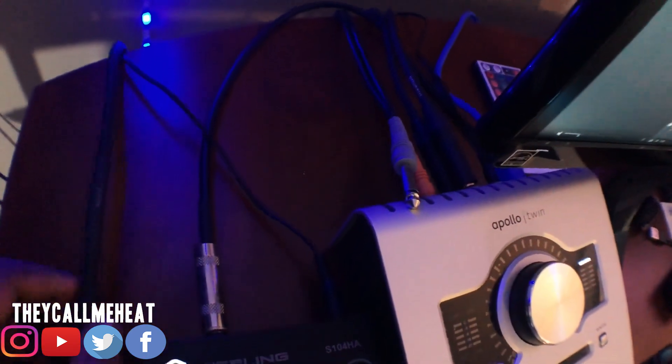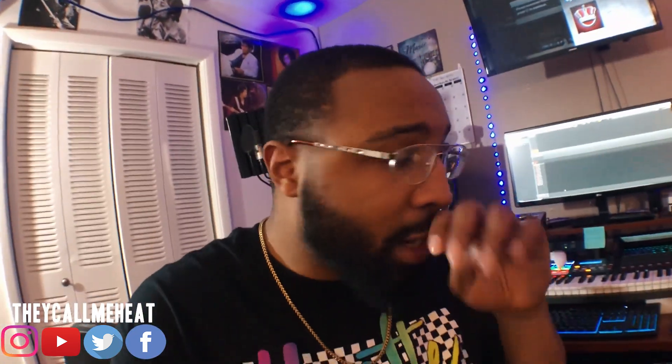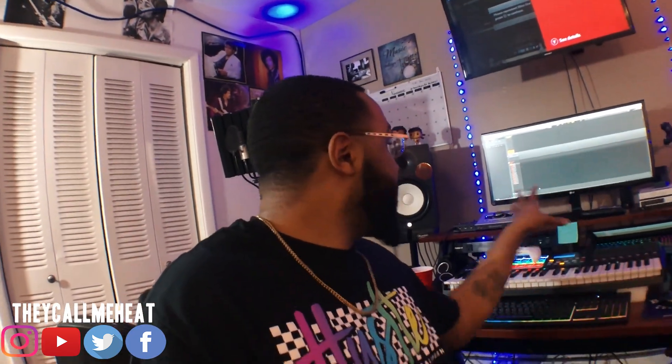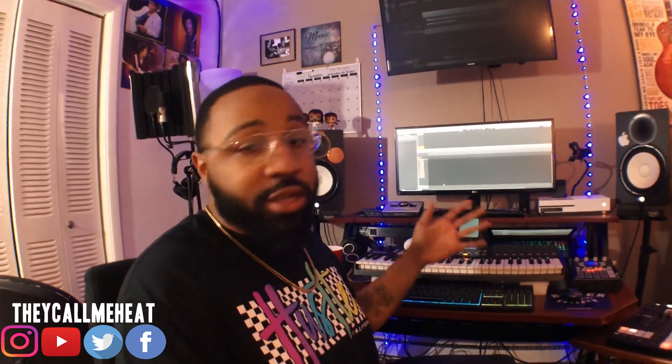I bought an RCA-to-quarter-inch cable for the SP 404 side. My Apollo interface doesn't have as many inputs as my other interface, so I have to swap out my mic and the SP 404 from time to time. Whenever I'm not recording vocals I unhook the mic and just run the SP into the interface. I'm going to show you how that's all set up so that when I'm making a beat or sampling, I can run those effects through the 404 and then show you how to set it up in the computer.